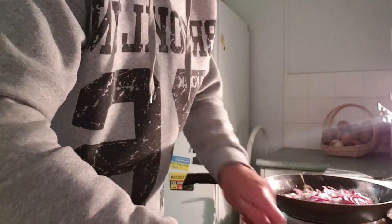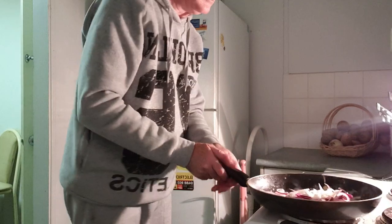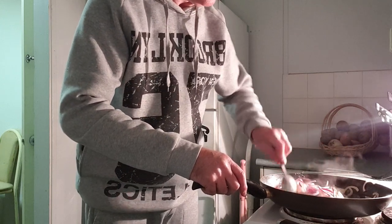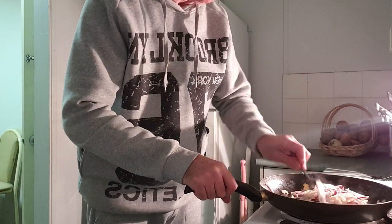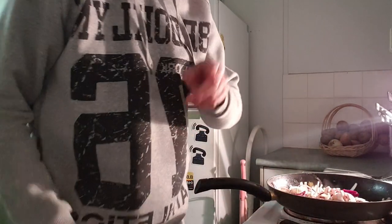I've got one half of onion left, I'll cut that up. Just going to get a spoon. There's a fair bit of onions there but they will cook down, and the butter in them will add some flavor.